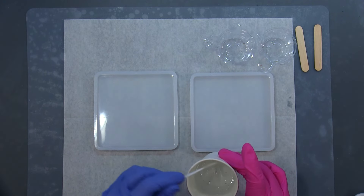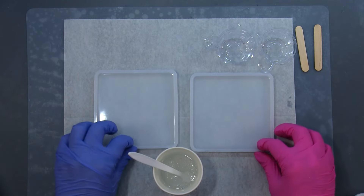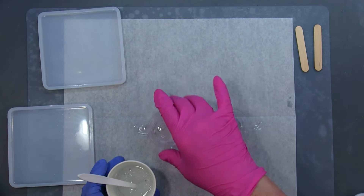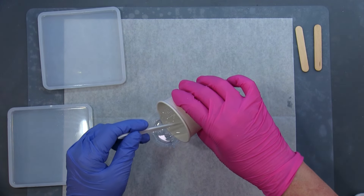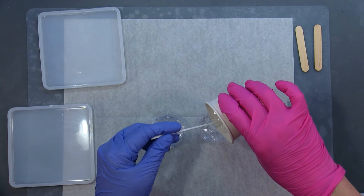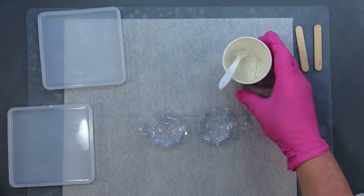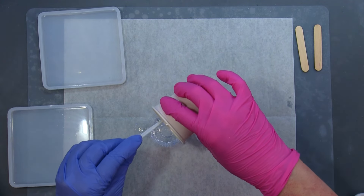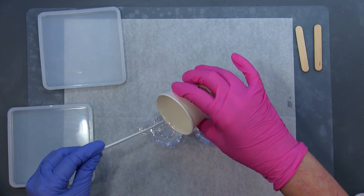Now I'm going to move these out of the way. I've got two little cups here and I'm going to divide this ounce up as evenly as I can into the two cups. I'll try and get it as even as I can — already I see this one's got more.